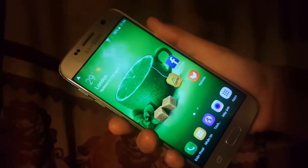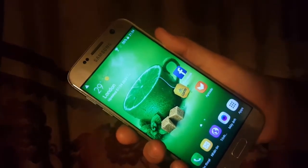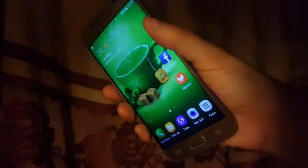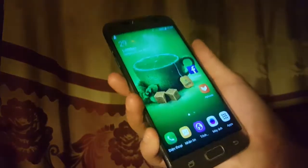Hi, what is up guys? It's Anurfan here from DejaBlee. Welcome back to my channel. Today in this video I'm going to show you how to take a screenshot on a Galaxy S7. So let's get started.